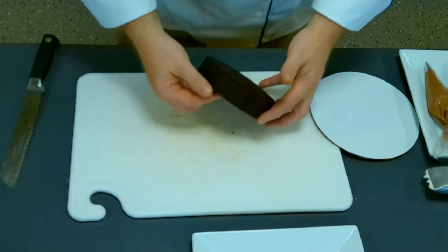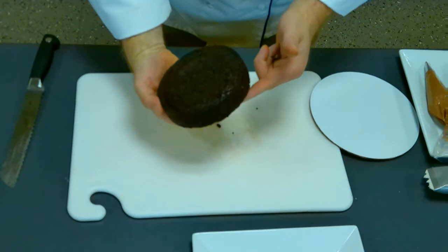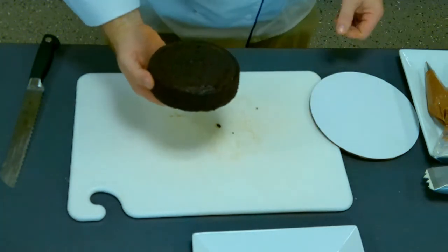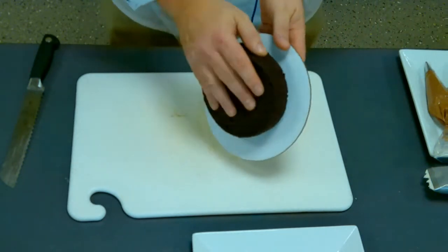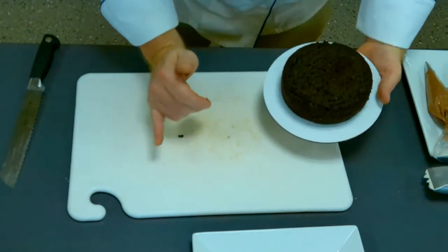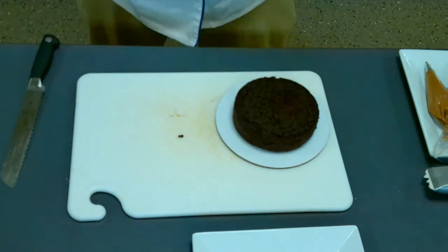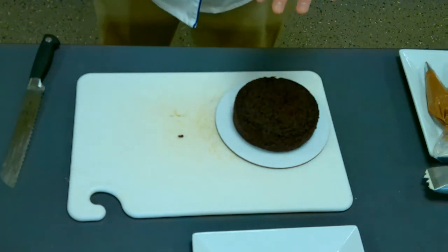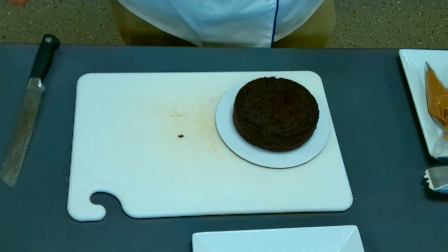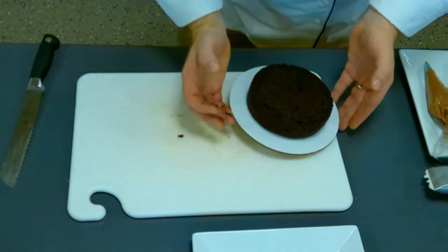One thing you want to know is that what was the bottom of the cake is now going to be the top of the cake. You're going to take your cake circle or a plate and flip it. One of the reasons I like flipping it this way is I like to put it where what was the top is down, because that's usually a little on the sticky side. And then we're going to cut it — let me go ahead and get the turntable.